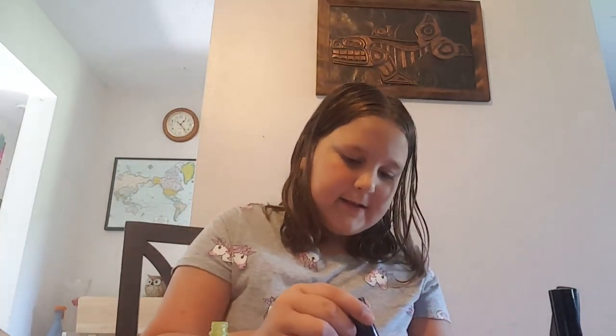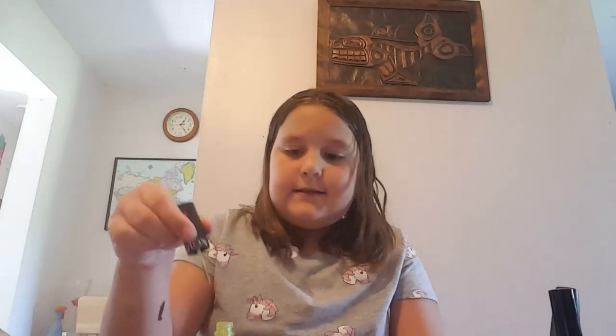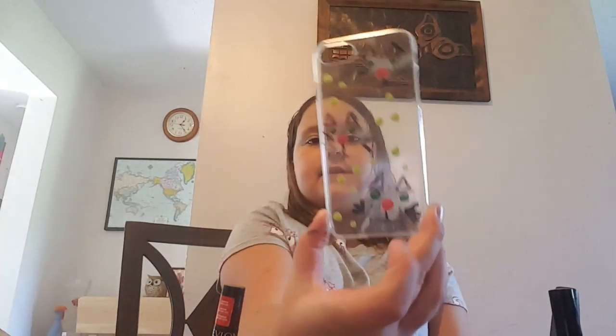Alright guys, so I was trying to do the polka dot thing I told you guys about that I showed you. My dad's outside — I thought he was coming here. I already just did the green ones like that, and I'll be back once I do the rest.